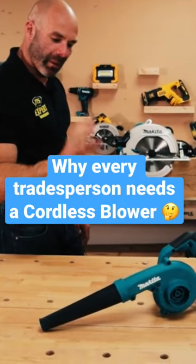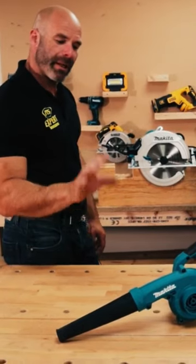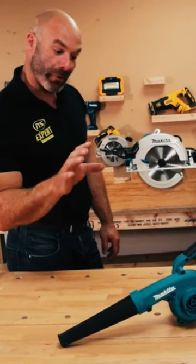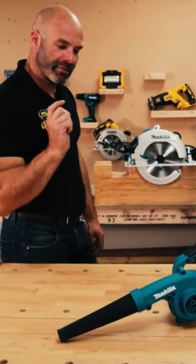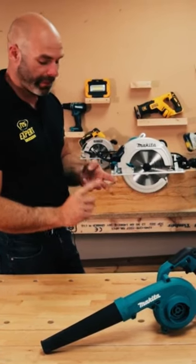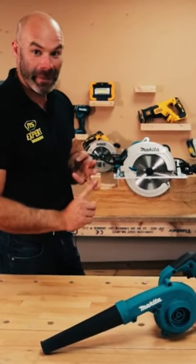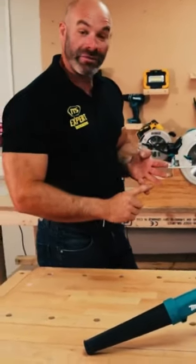We use it for blowing the chips out of big mortises that we've dug in oak beams. That's what its primary function was going to be for us, but since we've had it, we've also found ourselves using it to clear up on the job. It's good for blowing sawdust into a heap in a corner before we shovel it up. It's also good for blowing dust off our backs and out of our fabulous heads of hair, and we even use it to clean the vans out.